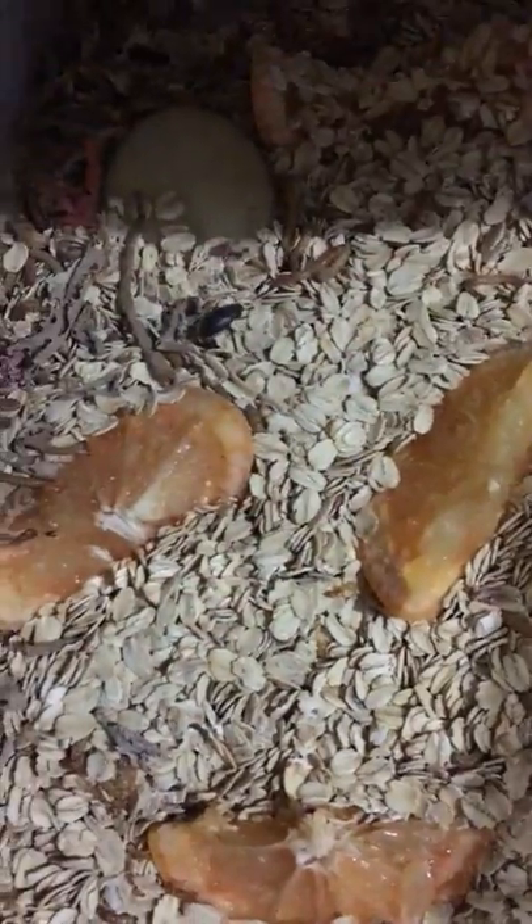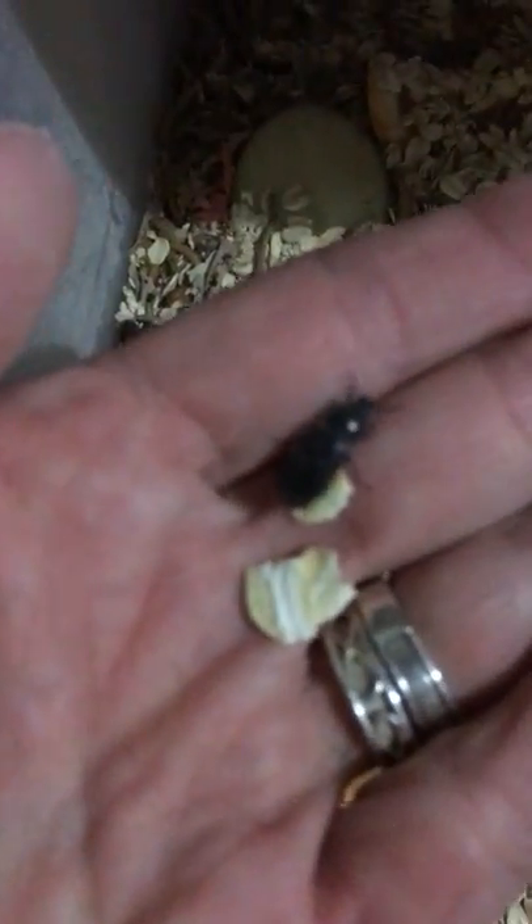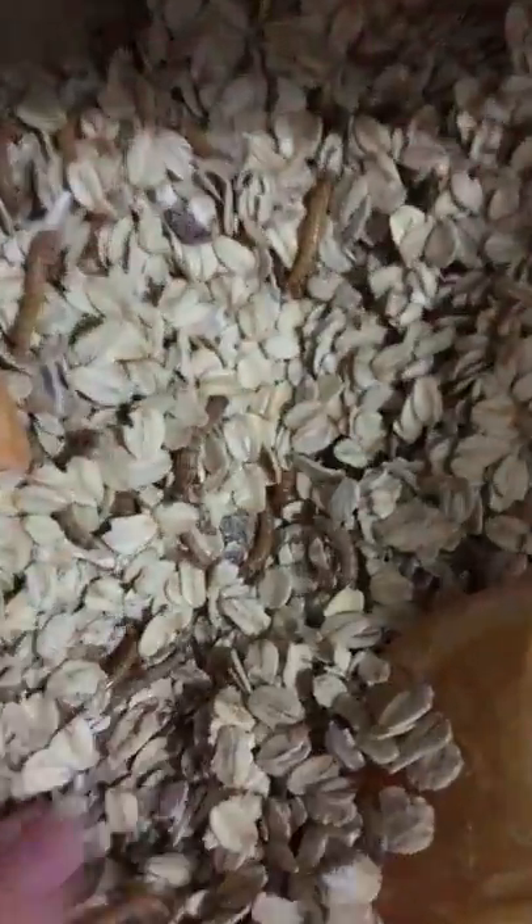The bottom drawer is where the adult mealworms are — 'adult' just meaning they're big enough to see. Whenever I spot a beetle in here, I grab it and move it up to the top tub where the breeding beetles are. So this bottom drawer is where the worms you can see live and eat and grow. I put more fruit down here than in the other tubs.